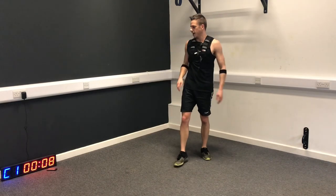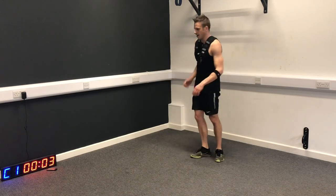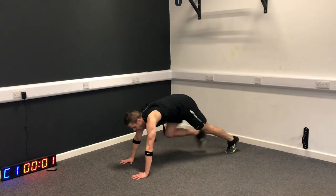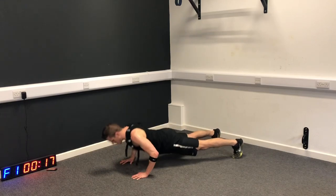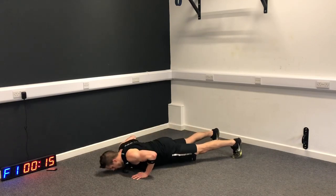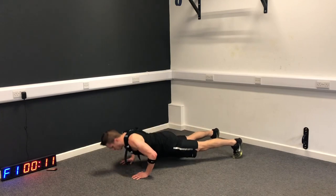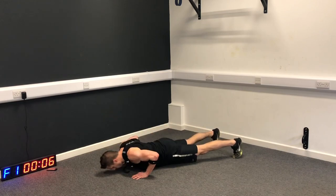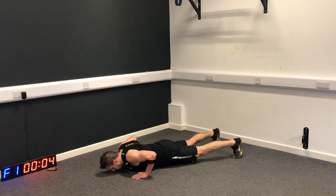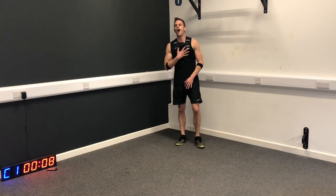Final piece of work on the push-ups. Suck it in, get ready to go, together now. Oh, this is heavy.